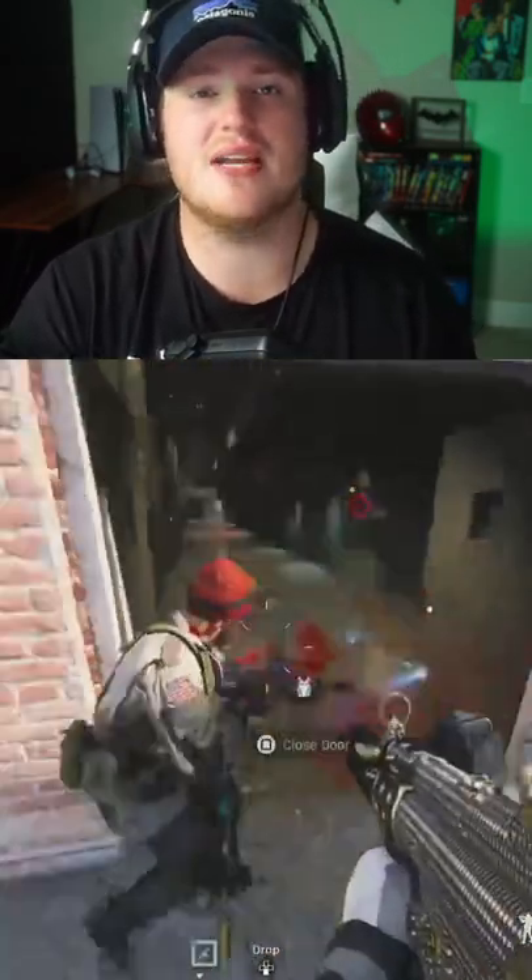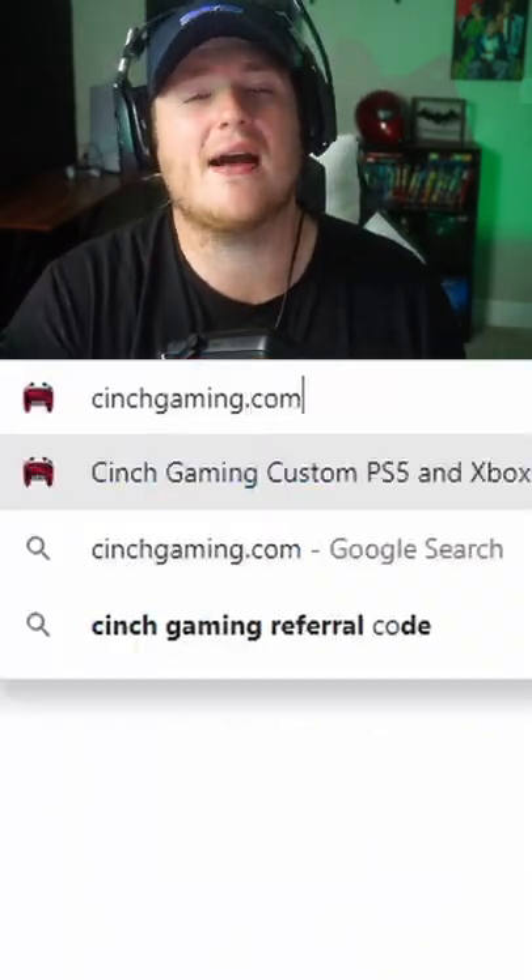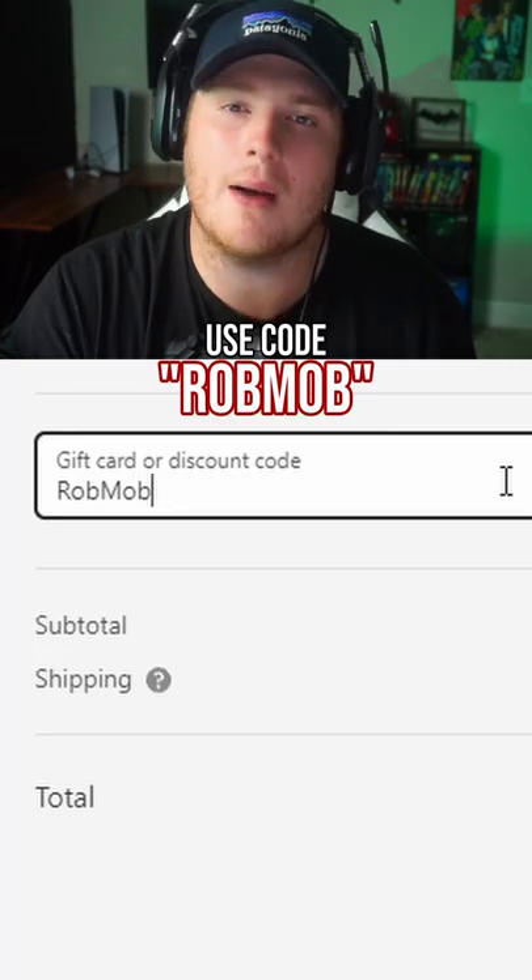And if you want to take your game to the next level, head on over to Cinchgaming.com and make sure you use code ROBMOB at checkout.